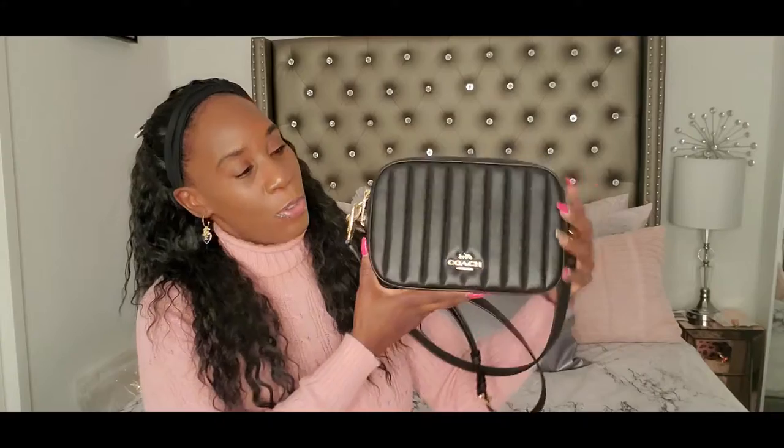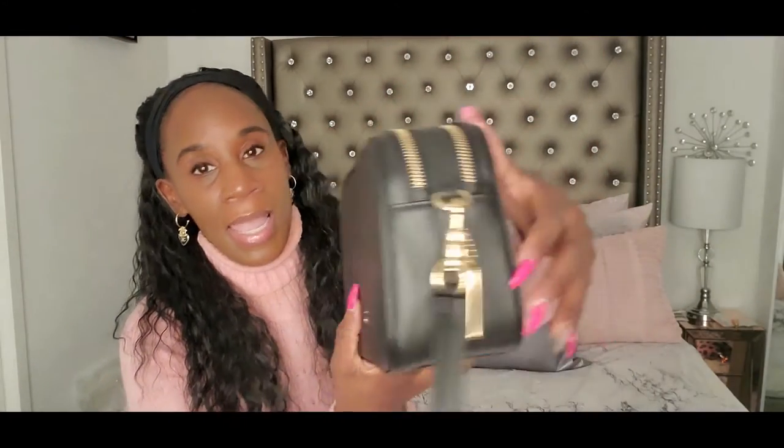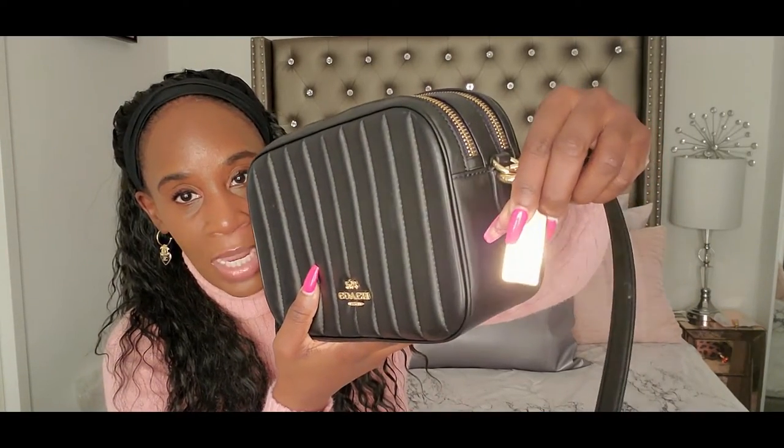And guys, when I purchased it, I did not regret it. For someone who is not big on black anything, I am getting into black now. Because this bag is leather — soft leather. And you can see the quilting. It has gold hardware and the gold Coach tag right here with the logo on it.